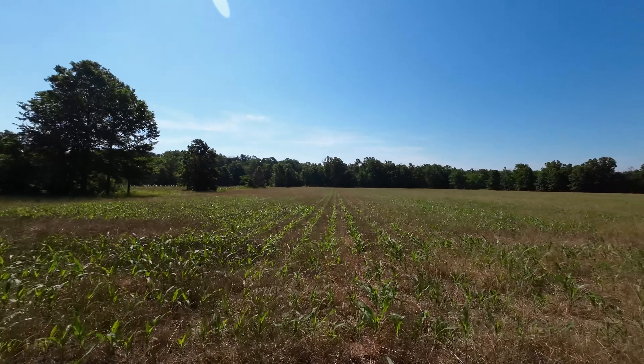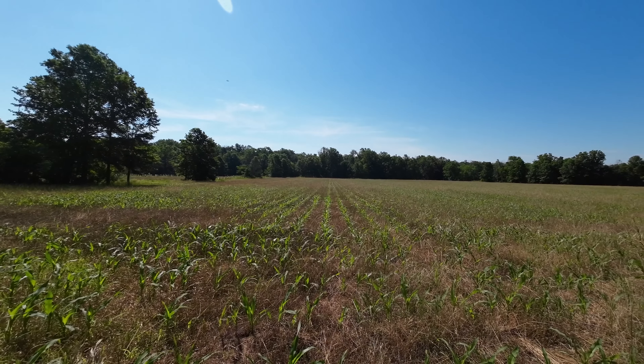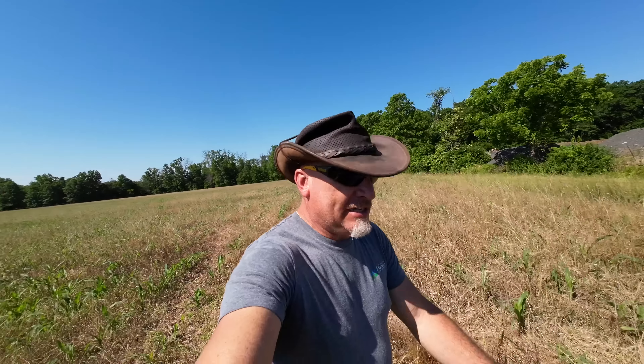I just talked to a guy whose ground I farm. He asked when I was going to make this hay, then turned around and I said to him, 'I'm not.' He said, 'Wait a minute — that's corn.' And that's exactly what I said in one of my other videos: the locals don't know that's corn. He drives by 150 acres of corn seven times a day and didn't even know. So I gave him a bit of an education.